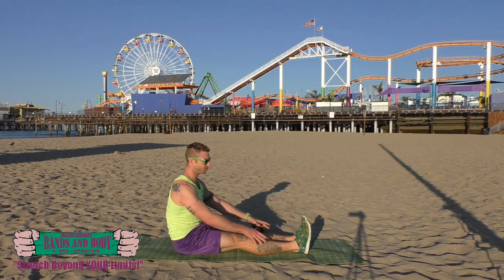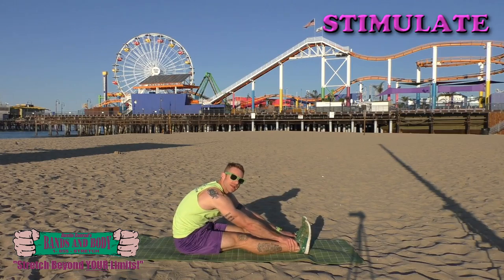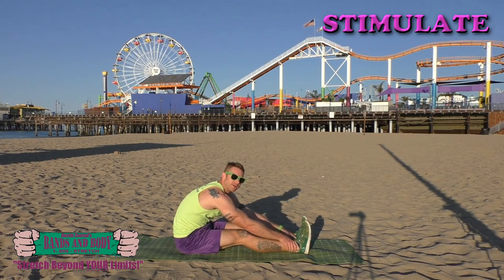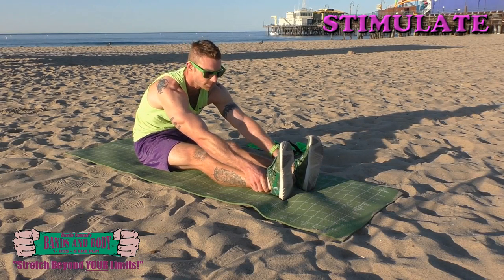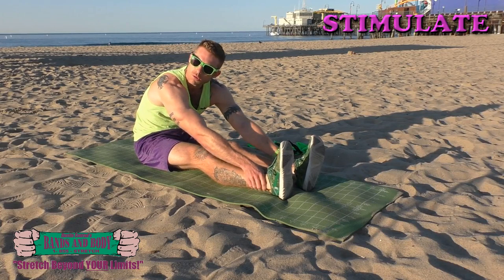Mobilizing and strengthening ankles. Stimulate — just pressing and probing around the ankle joint and Achilles tendon area, encouraging it all to relax, waking it up. Keep breathing throughout. Almost done.